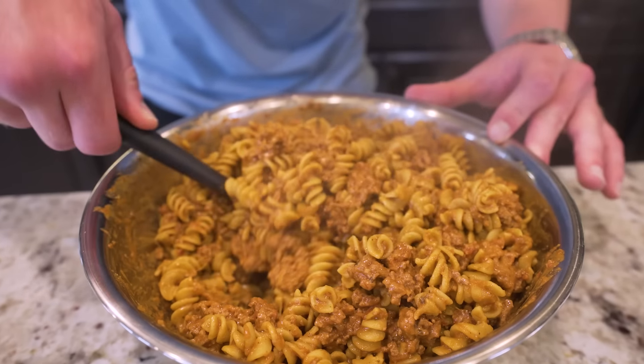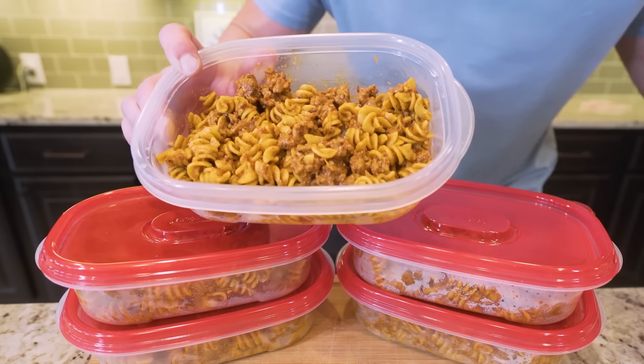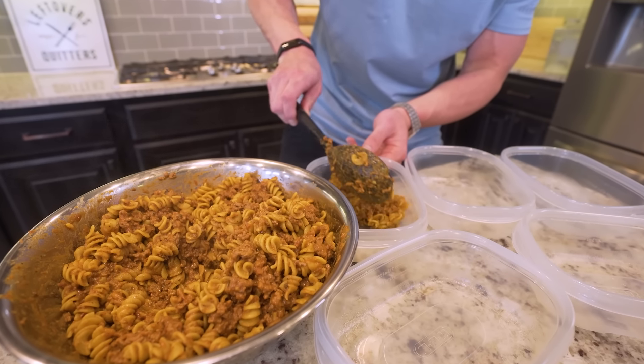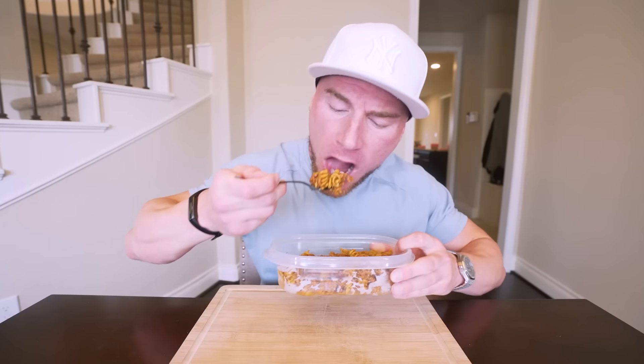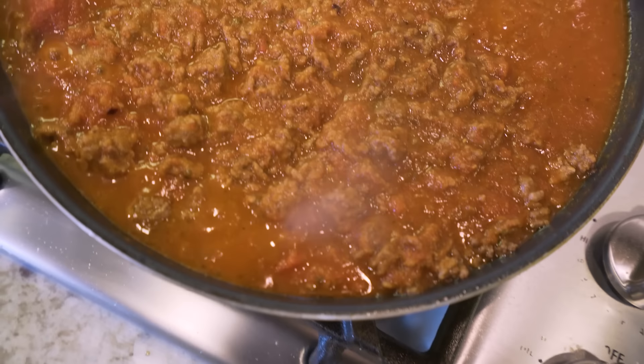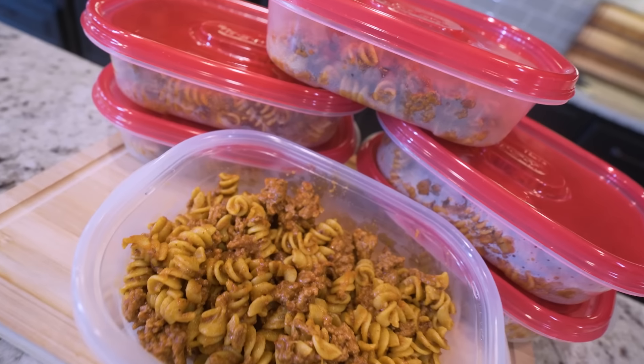We're going to be making a cheesy beef pasta that is not only stupid-filling, delicious, and healthy, but it's also going to make enough that you can split it into meals for the entire week or feed an entire family at dinner. If you've been wanting to take the guesswork out of your diet and ensure you're eating good while also eating nutritious and high-protein at the exact same time, then make sure you watch this video because it just might change your life.